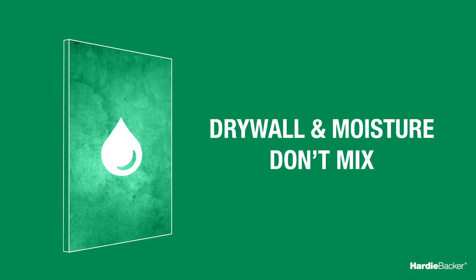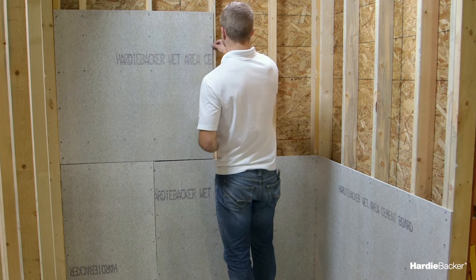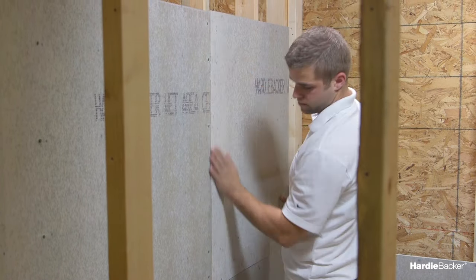Drywall and moisture don't mix. Hardy Backer cement board, on the other hand, is ideal for use in kitchens, bathrooms, and other places susceptible to wetness where drywall just won't cut it.